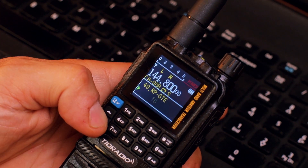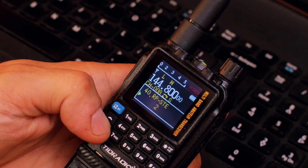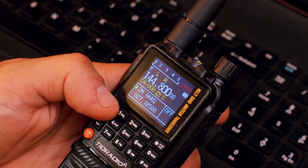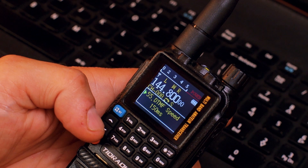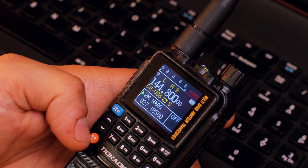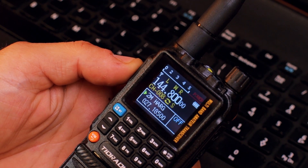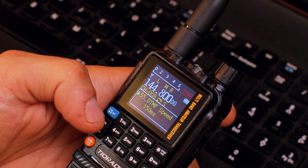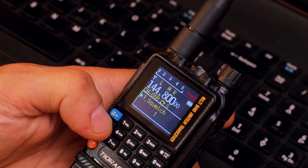If we go to Menu 40, we now have the squelch tail setting — it's set to Off. You have a couple of settings available here. I keep it on Off. Also, there's a new DTMF speed setting where you can pick a speed between 80 milliseconds and up to 150 milliseconds. And now, even when the screen is off, you just press the PTT button and the transceiver will start transmitting immediately.